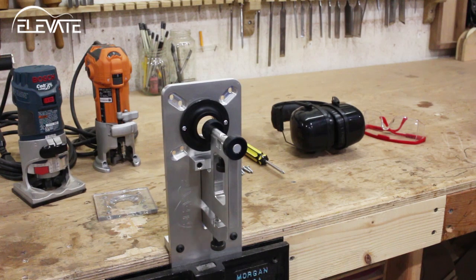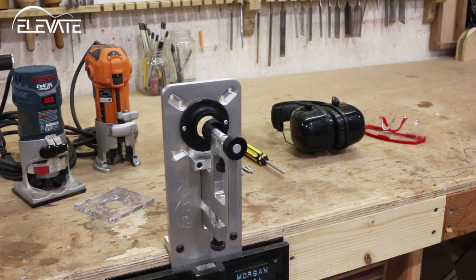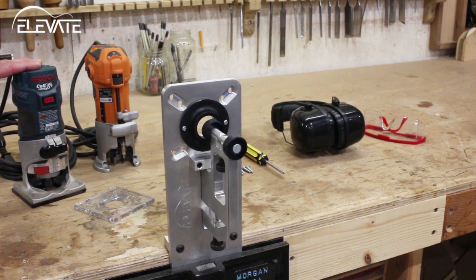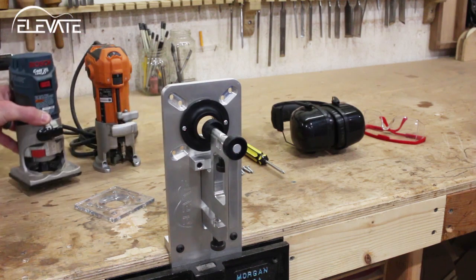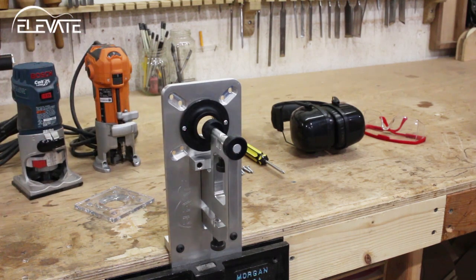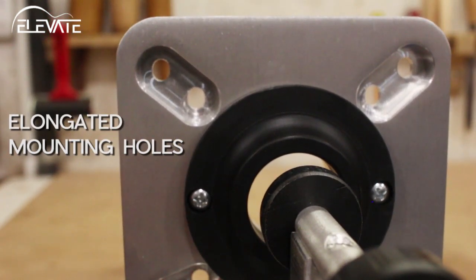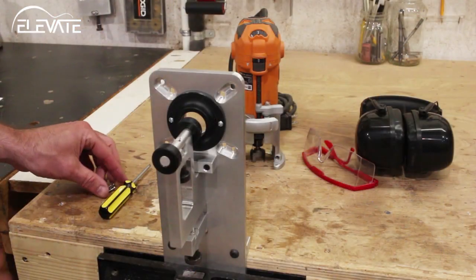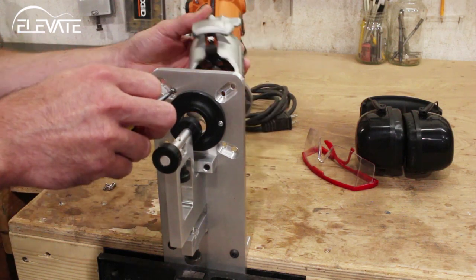To set up the Ultimate Binding Jig, the first thing you'll need to do is remove the plastic base from your trimmer. For the purposes of this video, setup and demonstration will be done using the Rigid laminate trimmer. If you're using the Bosch Colt, make sure that the power button is facing up when mounted on the jig. The Rigid laminate trimmer can be mounted in any configuration you like. The mounting holes on the Ultimate Binding Jig are slightly elongated to allow for easy alignment between the trimmer and the jig. Use the four screws that came with the trimmer to attach it to the body, leaving each screw just slightly loose.